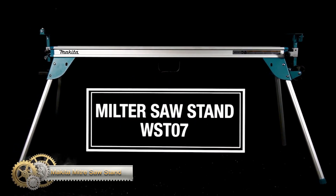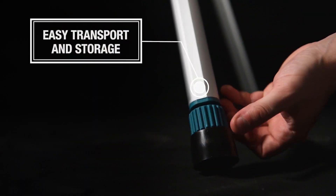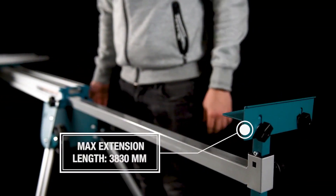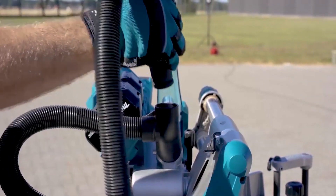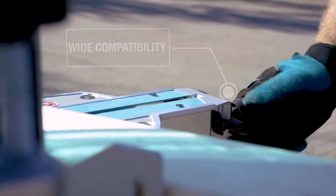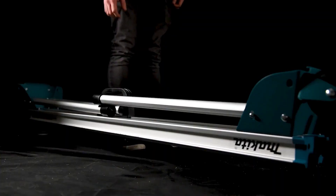The Makita WST07 miter saw stand is a high-quality stand designed to support your Makita miter saw for easier material cutting. Made of aluminum, the stand weighs just under 40 pounds and has large rubber wheels and a side handle for easy job site portability. Folding legs provide compact storage and a carrying handle allows for single-handed transportation. The stand can extend up to 151 inches to support material, hold up to 500 pounds, and features an adjustable non-marring rubberized foot for leveling on uneven surfaces.